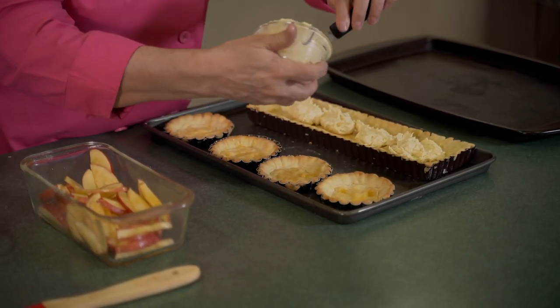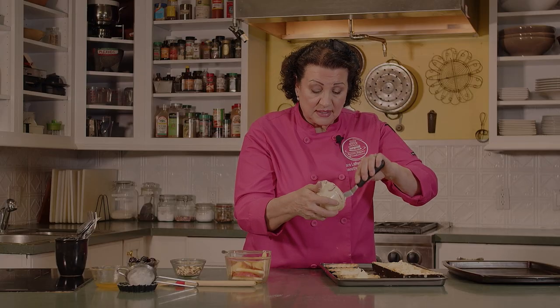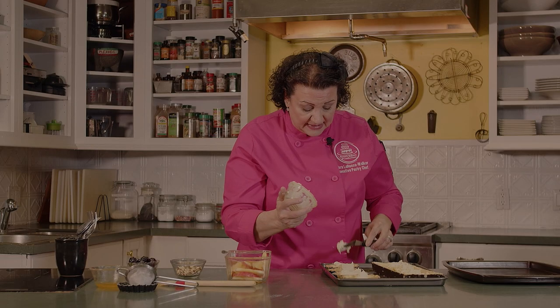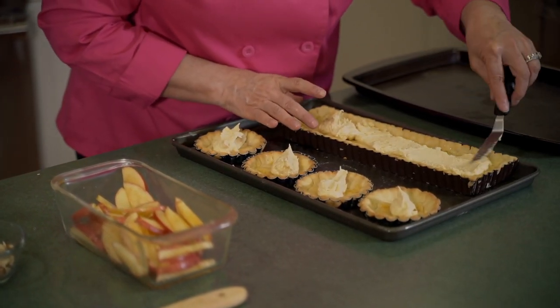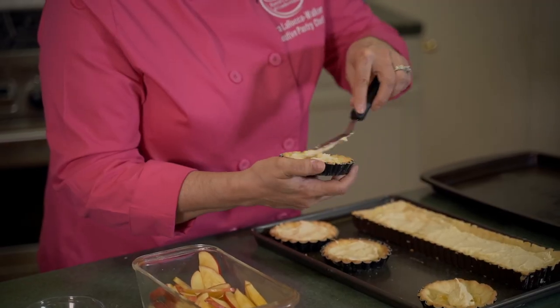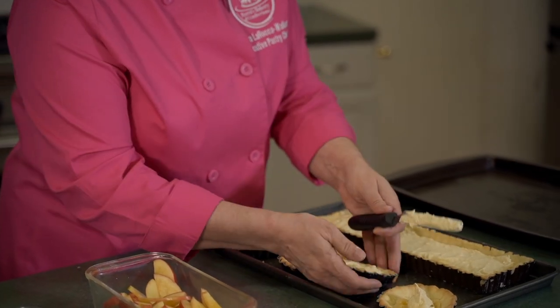We're going to spread some of this delicious almond frangipane down on our tart shells. I'll load every one while I'm at it and try to get about the same amount on each shell. You don't have to measure it — you can eyeball it, it's not an exact science. Using an offset spatula, or the back of a spoon, we're just going to evenly spread this out, taking it down to the ends. I like to grab the little ones and just swirl it around.